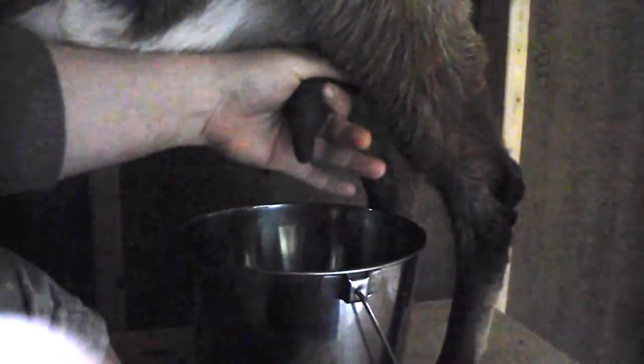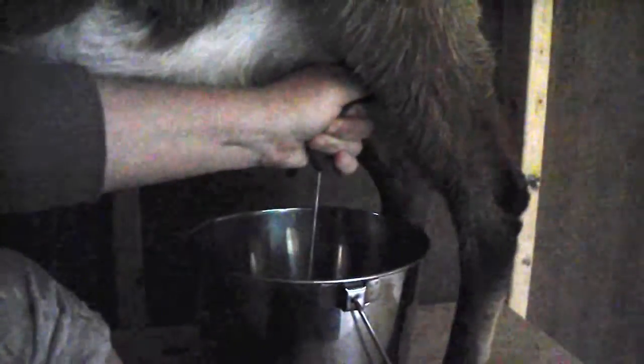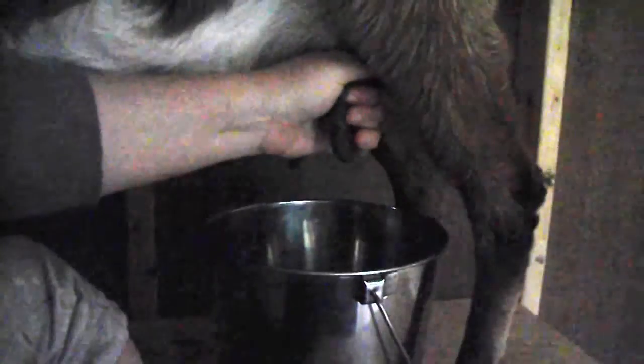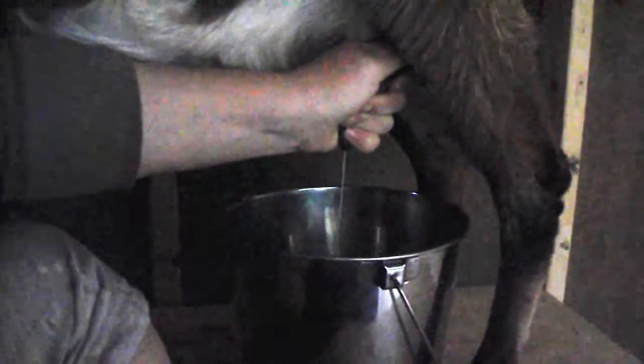Milking a goat isn't quite the same as a cow. You want to get the teat up high and pinch it — pinch it like that to help the milk fill back up, and then just close these chambers. So every time you're milking you're opening your hand, letting some more milk come down, pinching that off, and squeezing. Now this doe has pretty small udders, so you have to get up high where you're actually touching the milk bag.